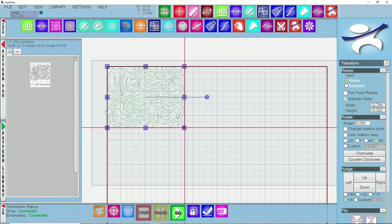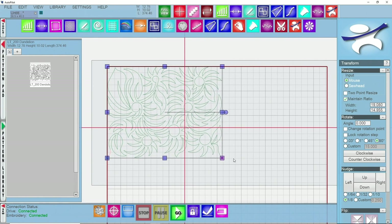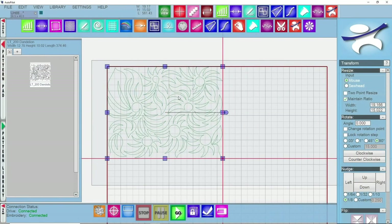That's a little too dense for me, so I can grab the bottom right square and drag it until I get a good size for density. Moving the machine to the bottom right to check, I'm much happier with the amount of quilting in that space because the pattern is already so dense. You can also use the pattern width and height fields on the right hand side if you know the exact height you want.